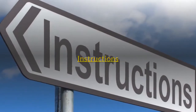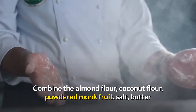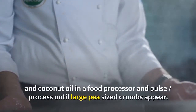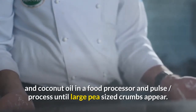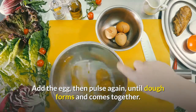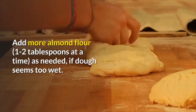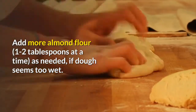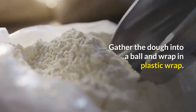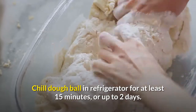Instructions. For the crust: combine the almond flour, coconut flour, powdered monk fruit, salt, butter, and coconut oil in a food processor and pulse until large pea-sized crumbs appear. Add the egg, then pulse again until dough forms and comes together. Add more almond flour, 1 to 2 tablespoons at a time as needed, if dough seems too wet. Gather the dough into a ball and wrap in plastic wrap. Chill dough ball in refrigerator for at least 15 minutes, or up to 2 days.